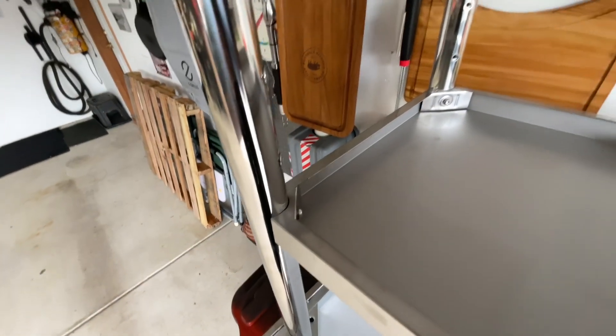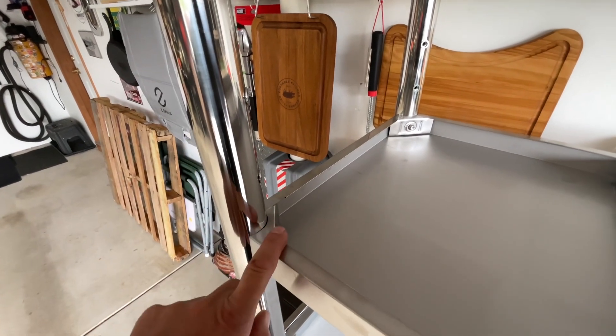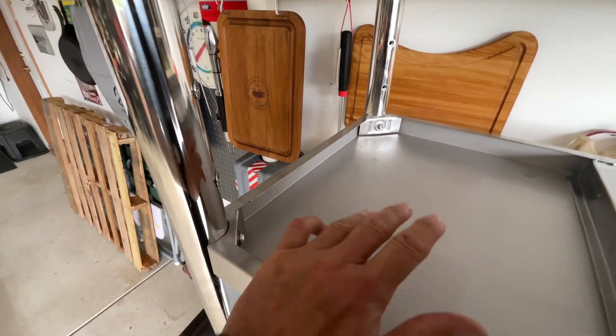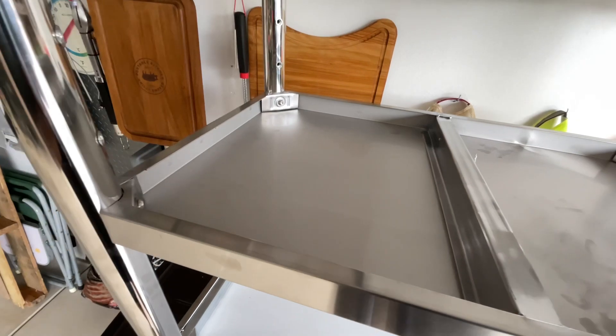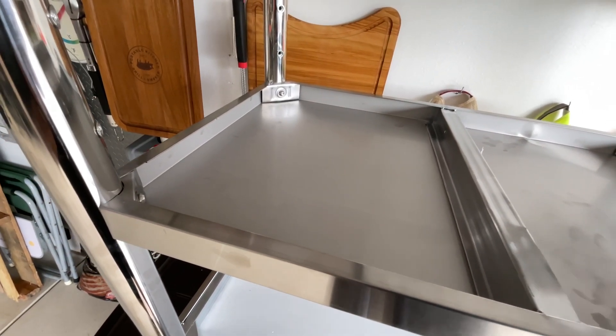Same thing with the mid shelf — you can put it in three different positions. I chose to go on the high side. This is all stainless steel, a little thin I'll admit, but what I like about it is that makes it a bit on the light side so it's easy to move around.